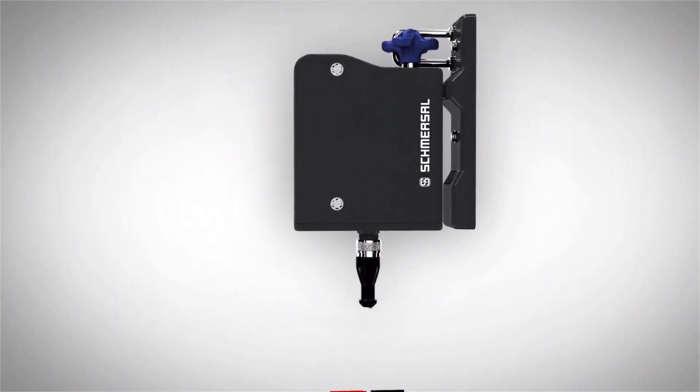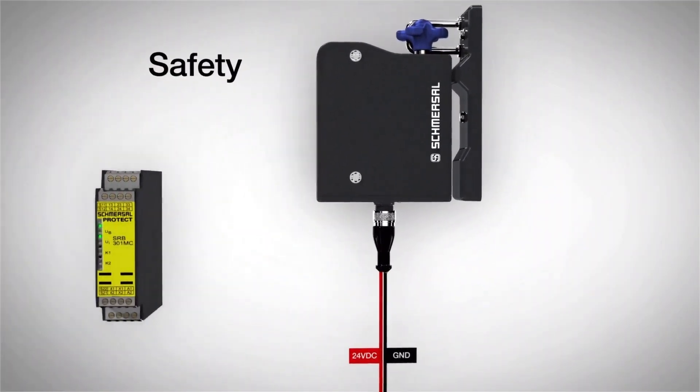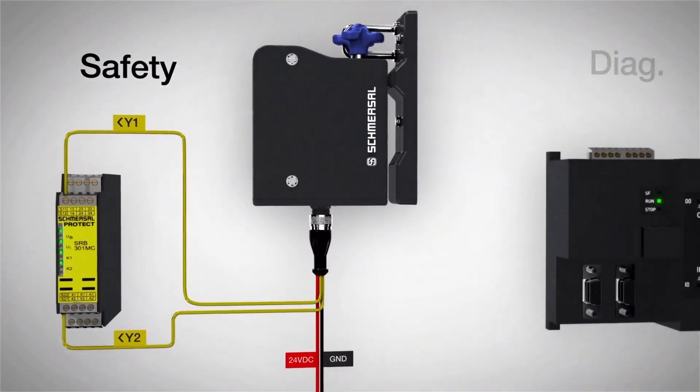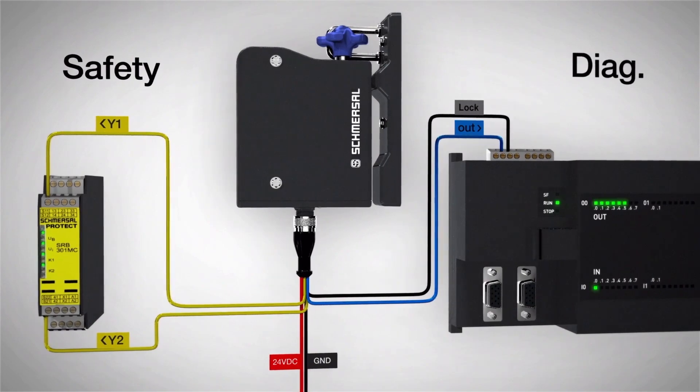As far as the connection goes on the AZM 300, it uses a standard M12 8-pin connector. The base model gives you two safety outputs and one diagnostic output. They can be wired in series and can also be purchased with Schmersal's sealed diagnostic functionality, which provides advanced information such as the door being open, the door being closed, the wrong actuator being used, and much more.